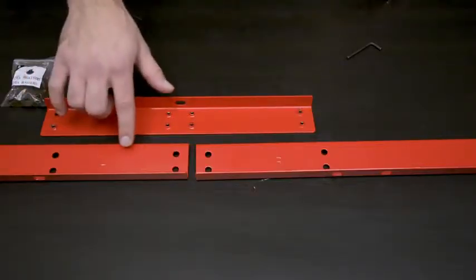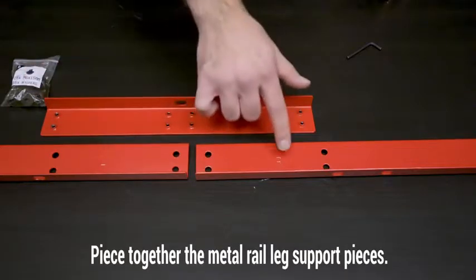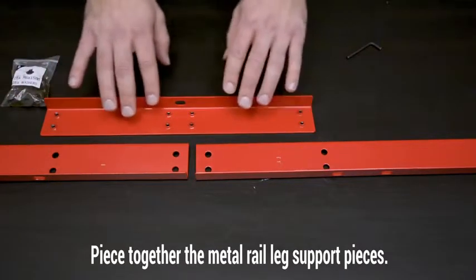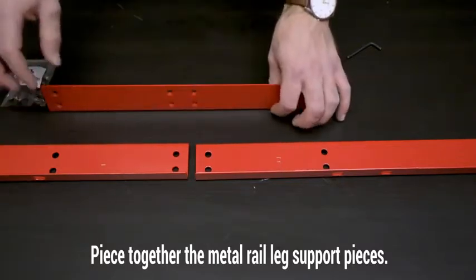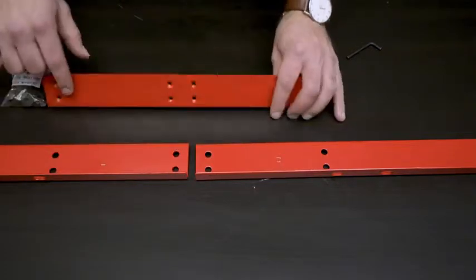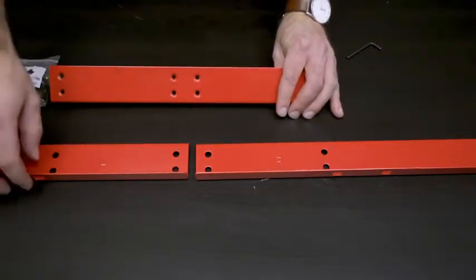For the next part, you're going to want to have the two larger metal pieces that have the L and the R representing the left and the right side. There's going to be two sets of those, and what you're going to do is attach those two larger pieces to the smaller one. These four holes are going to attach to these four holes on the smaller metal piece.